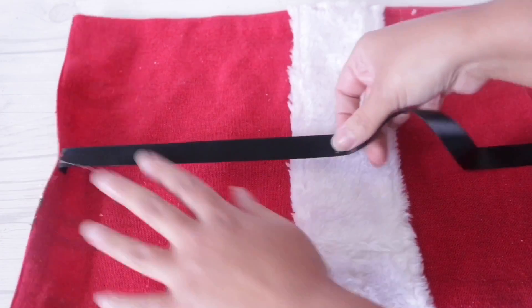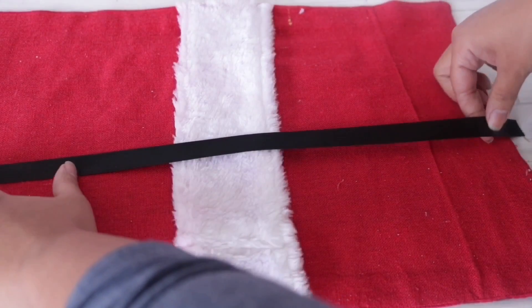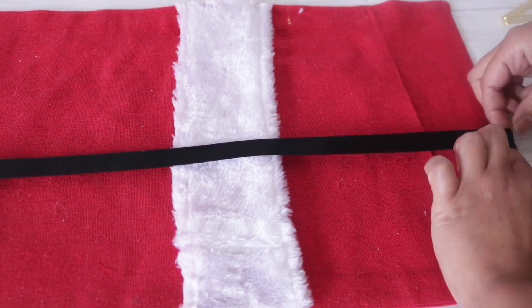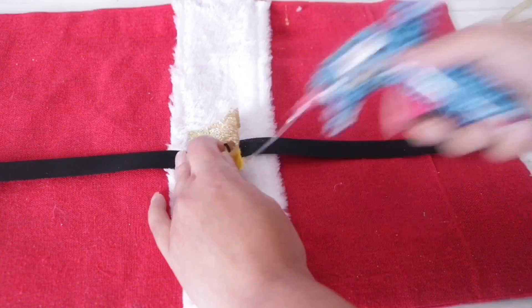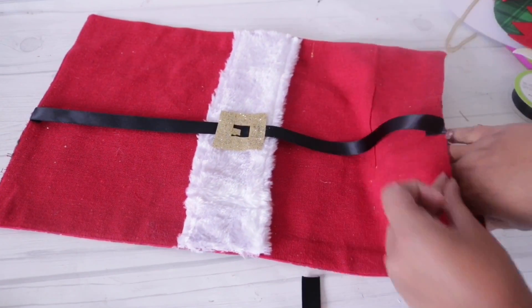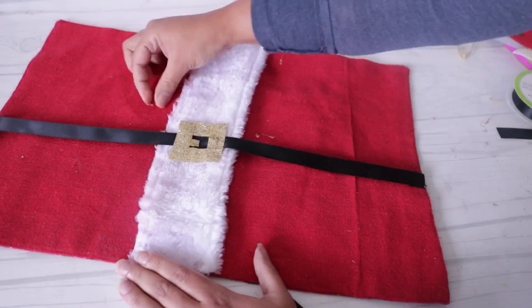I'm not doing it all the way around because I want this to be reversible. Now I'm going to hot glue the buckle in place. For stuffing, you have lots of options — I ended up using polyfill because I had some on hand.